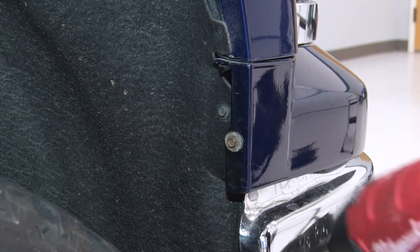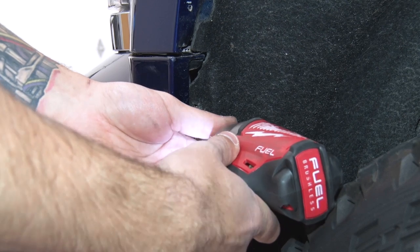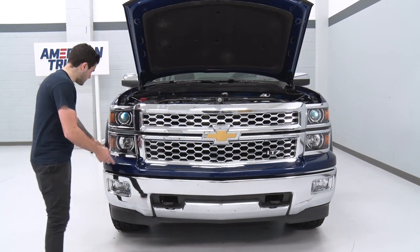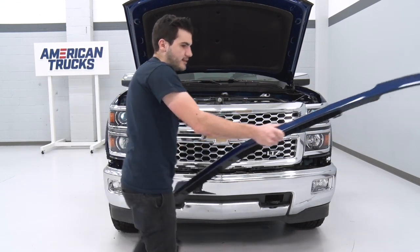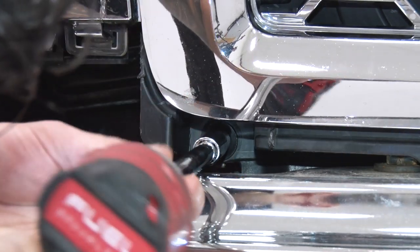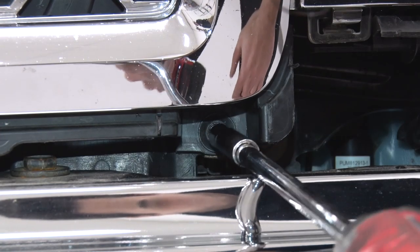Next, remove the trim panel underneath the headlights. Grab a 7-millimeter socket and remove the one bolt in your wheel well. With those bolts out, pull off that lower trim panel to gain access to a couple of bolts underneath the lower grille — pull it off from the side, work your way around, pop it off, and set it aside. The next bolts to remove are right where the grille meets the headlight underneath the grille portion; grab your 10-mil socket and extension to get those off. Same thing on the other side.